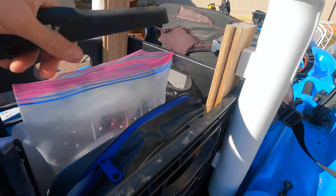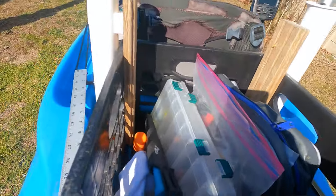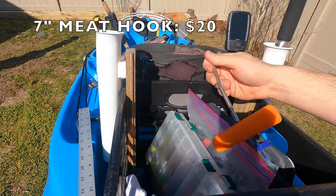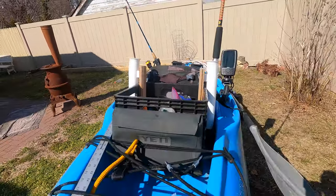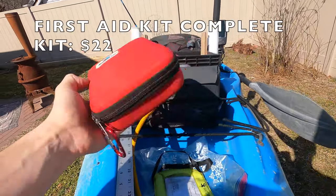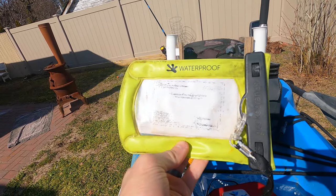A knife, some jigs, and a meat hook in case I catch a stray Atlantic halibut — you never know. Important stuff. This is a first aid kit. And then my fishing registration — can't really see it, but I'll put it in the middle hatch. Here's my ruler, a simple aluminum yardstick. Picked it up at Home Depot, super cheap, just clipped it on. I have a leash.